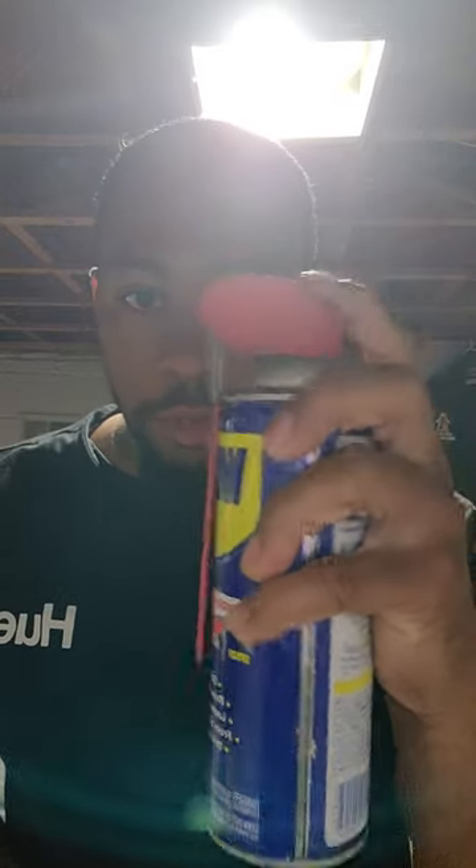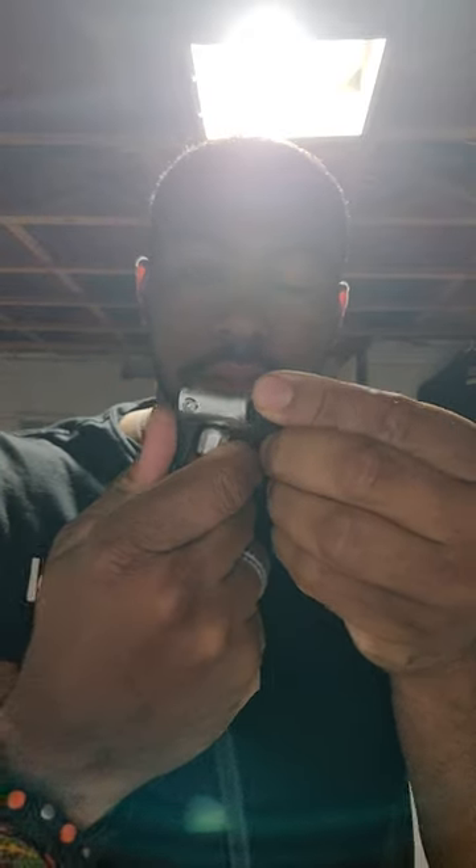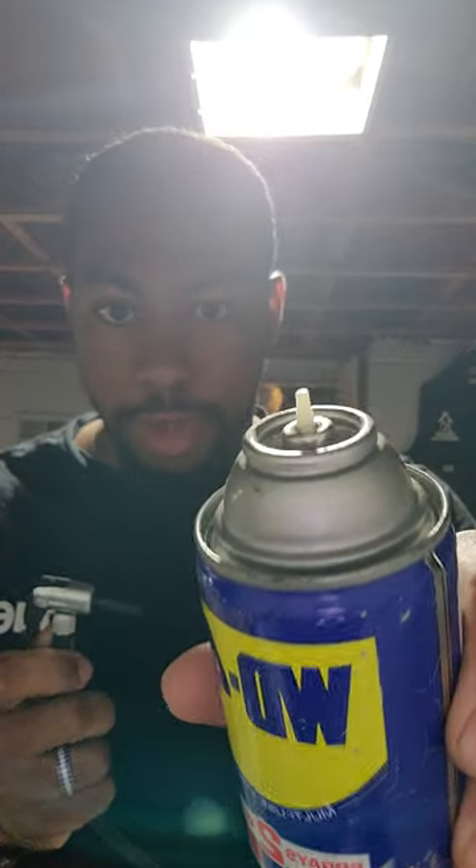Take your can that still has product in it but won't spray — only very little is coming out because there's no air pressure. Take your top off and attach that inflatable nozzle to the end of the compressor, and clamp it down so it looks just like that.